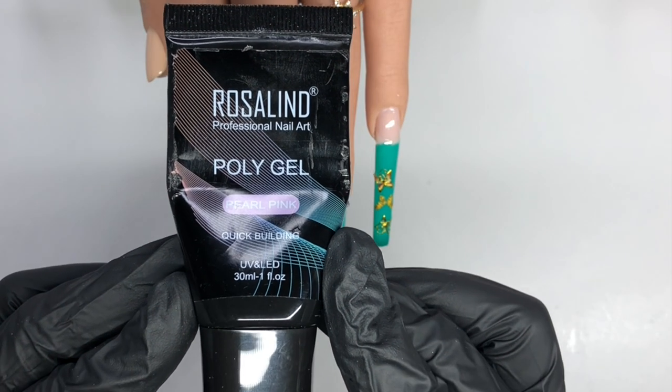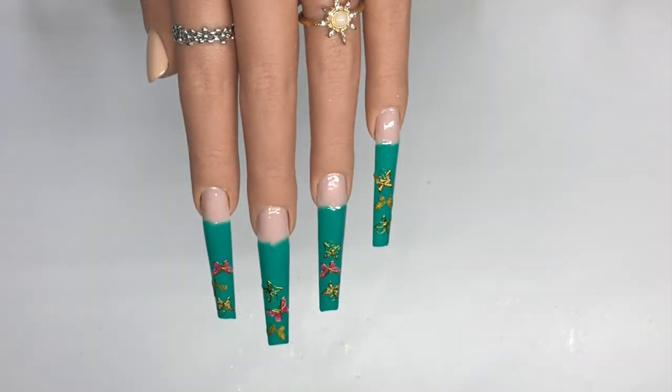I'll be using Pearl Pink from Rosalyn as well to finish creating this nail design, and I'm going to be doing an ombre look.